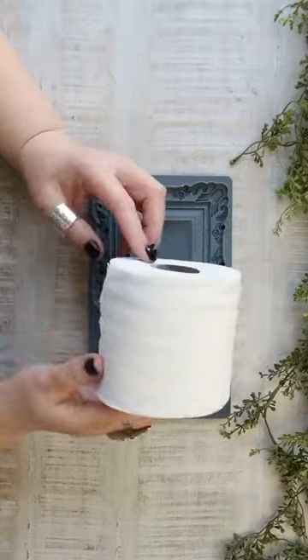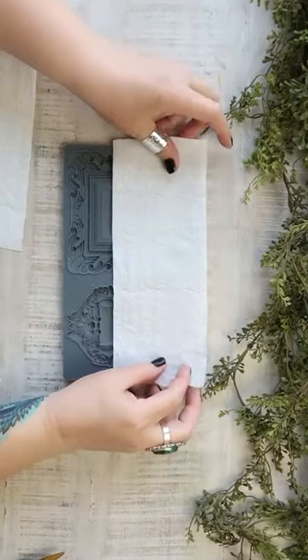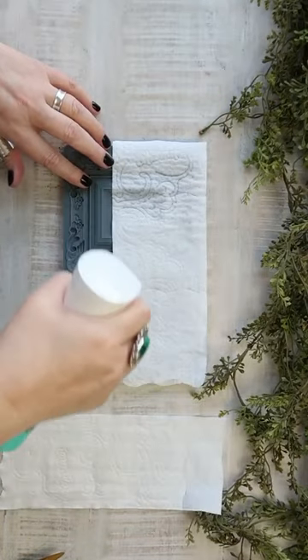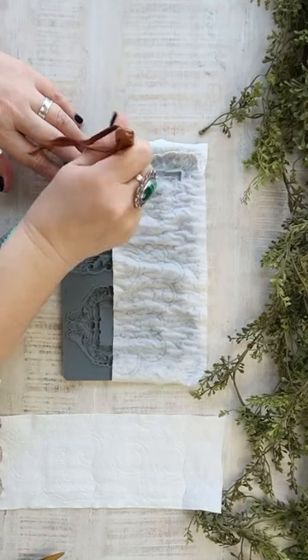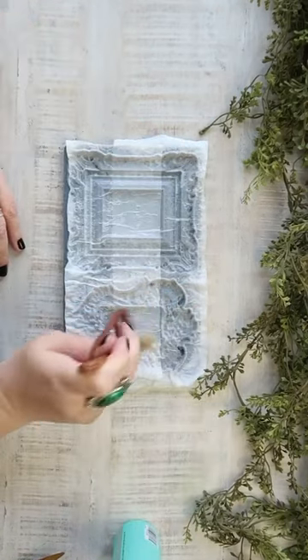Every now and then I stumble upon a crafty idea that blows my mind a little bit, and this was one of them. I don't think this is a new technique but I had never seen it before, so when my friend Lisa Ahmad shared it with me and gave me permission, I knew I had to share it with you.